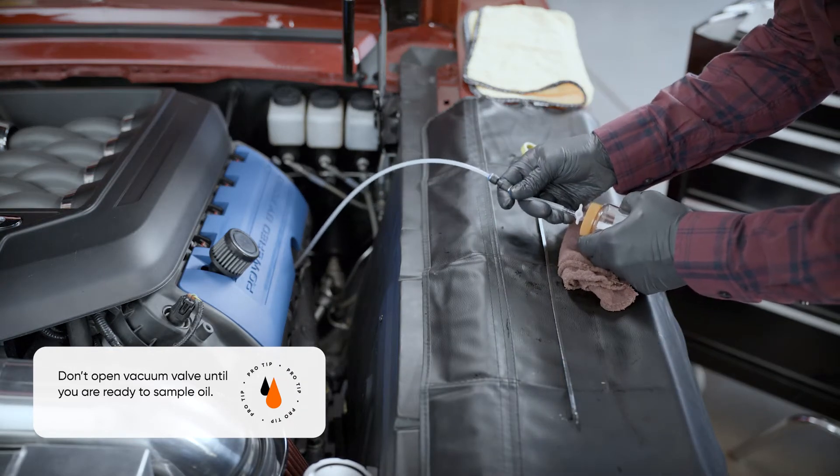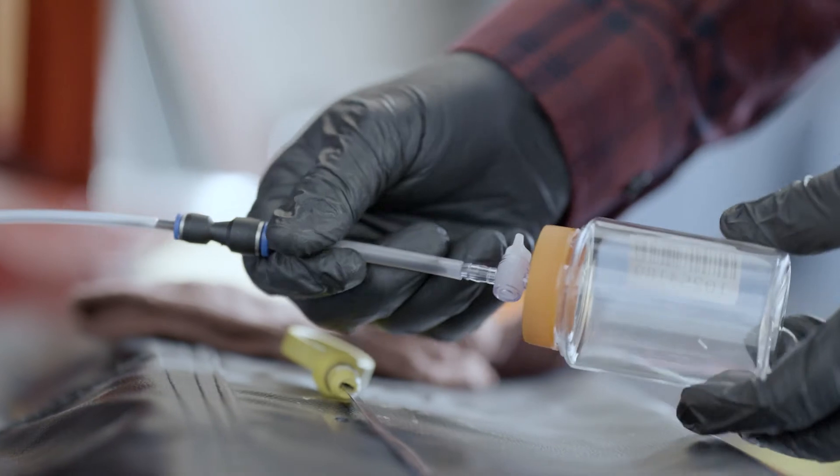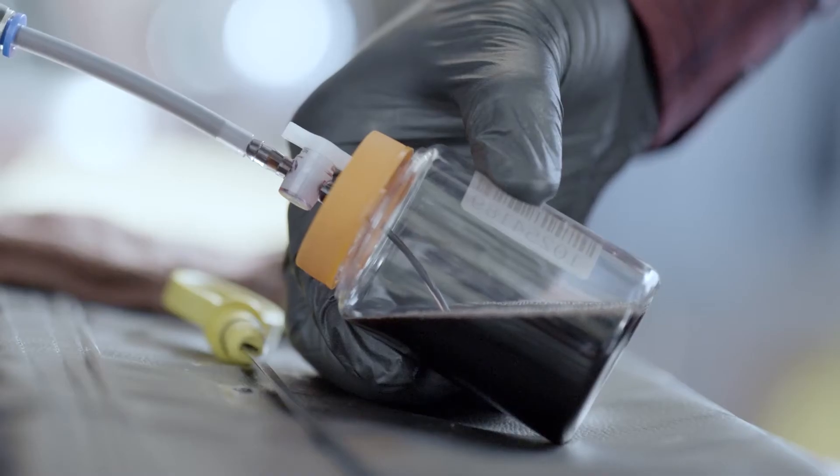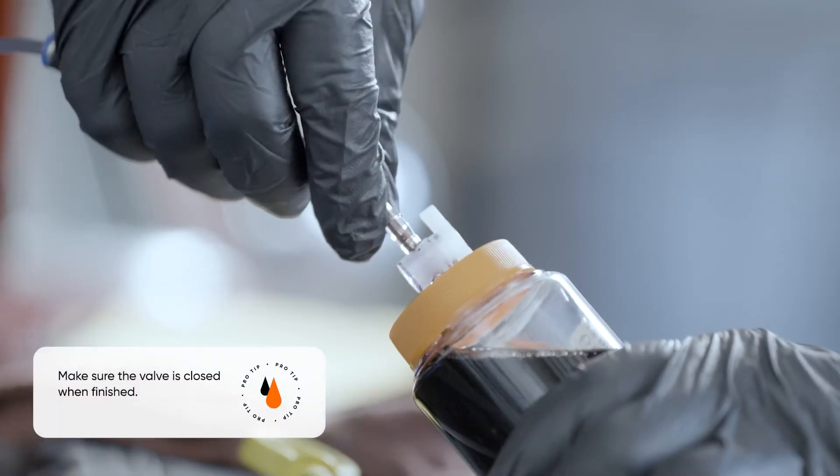Once the tube is at the appropriate depth, attach the free end of the tube to the sample bottle and open the valve. Fill the sample bottle until it is at least half full, then close the bottle valve.